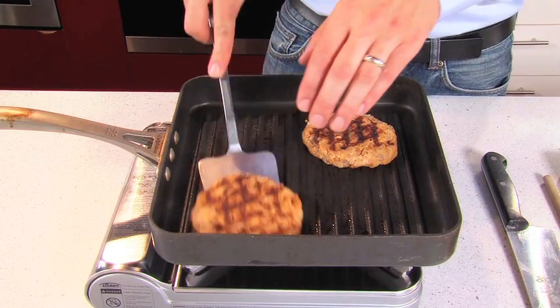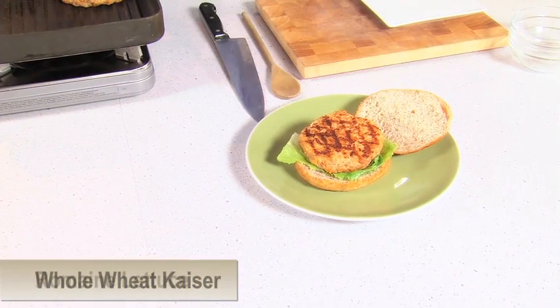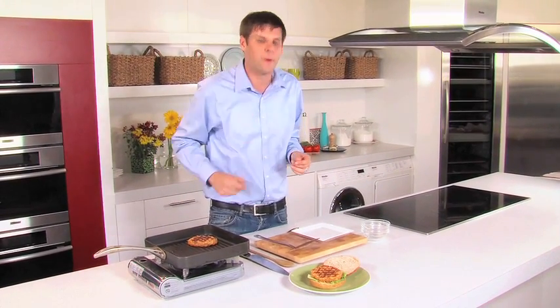Our tuna patties are beautifully seared off and I also have a whole wheat kaiser with romaine lettuce on the bottom. Now we need to get the rest of our ingredients to dress up this captain burger to the utmost.